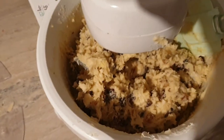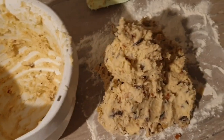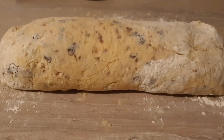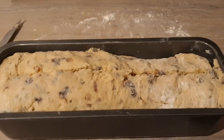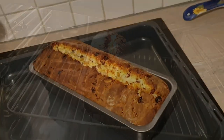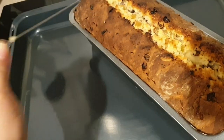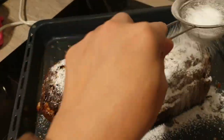It's a very heavy dough. So this is the dough and now I'm going to put it in the form.